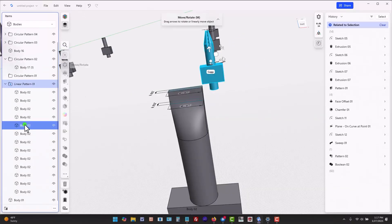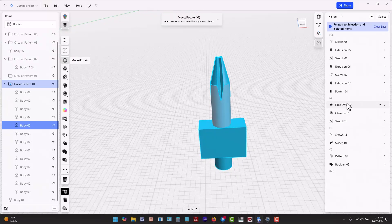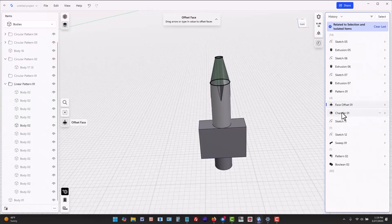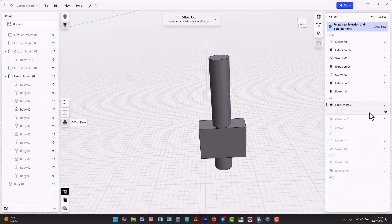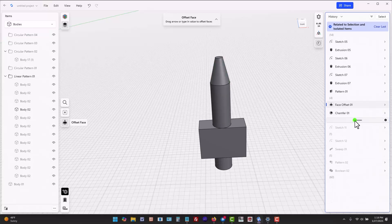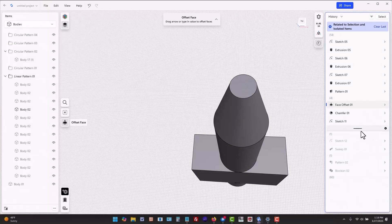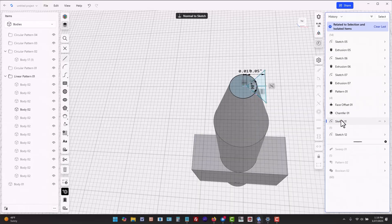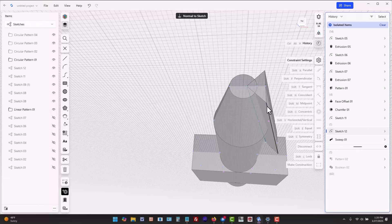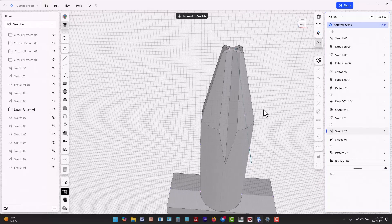The Phillips head screwdriver is slightly more involved. Start with a chamfer on the round edge. Go into the properties of the chamfer and make it longer in one direction than the other. Next, draw a triangle on the end of the blank, then create a midplane and draw an angled line from that midplane. Then create a sweep of the triangle along the angled line. Shapr3D doesn't create swept cuts or patterned features, so you have to pattern the swept body and then use subtract to remove material.